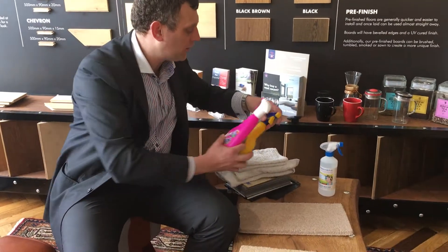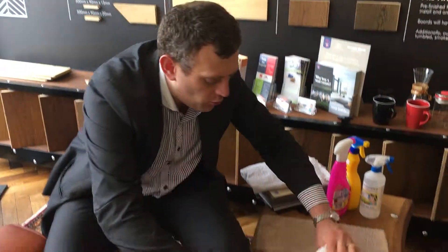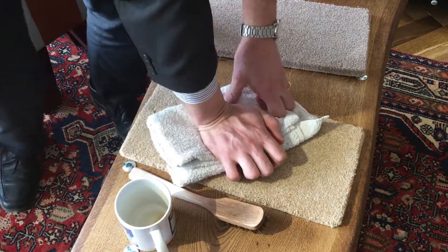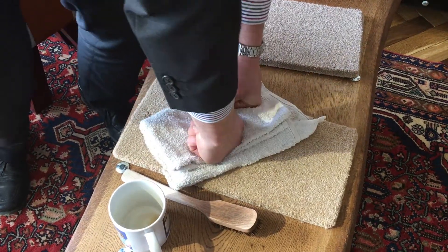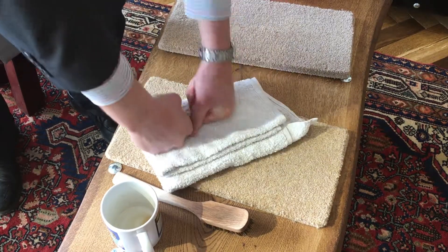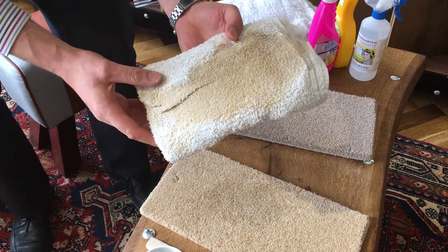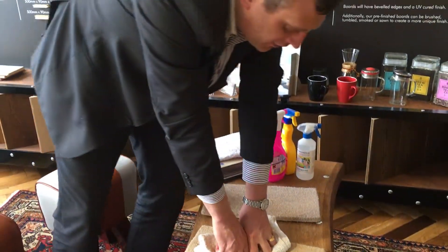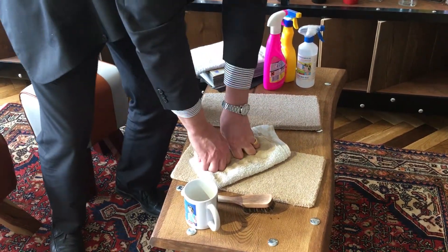What you want to do is get yourself a nice cotton towel, and you want to weigh that down onto the stain. Give it a little bit of weight, and you want to absorb that stain and the liquid into the cotton towel by just weighing it down. You'll notice — look at that — I have absorbed quite a lot of that coffee and it already looks much better.